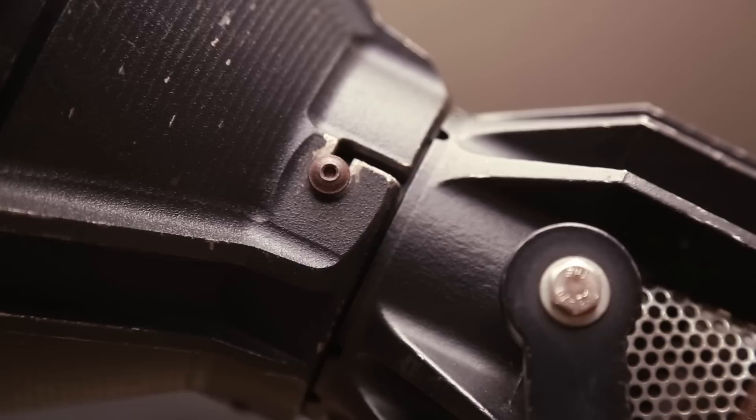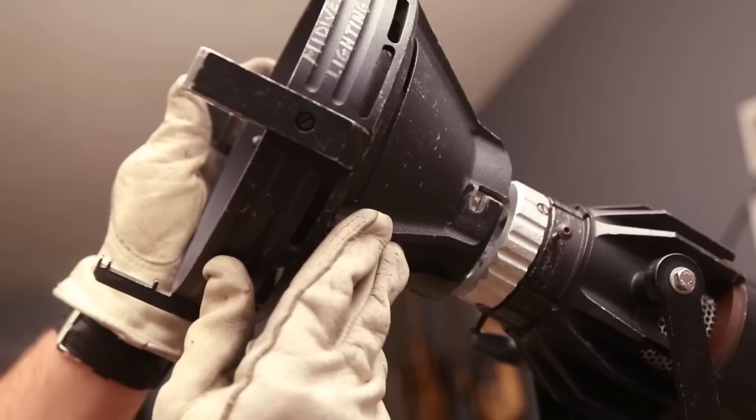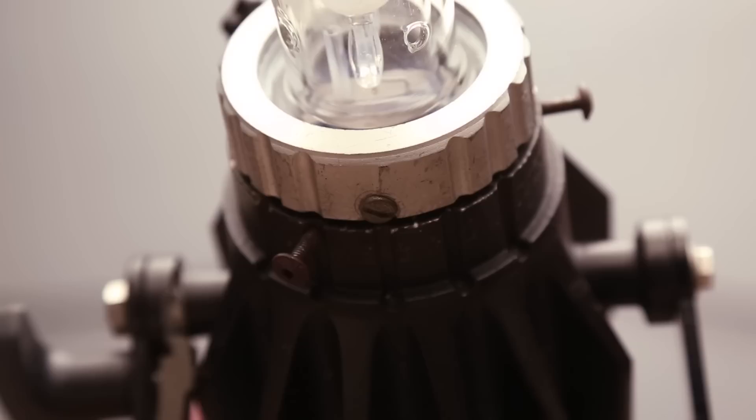And just for redundancy, I'm showing it here again. When you pull the reflector off, go slow and take the reflector off in the direction that the globe is pointed so that you don't damage the globe, beaker, or reflector. On the bottom of the Joker with a flat head screwdriver, locate and loosen this screw.